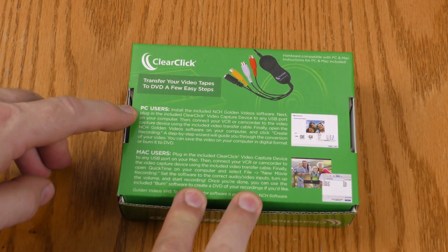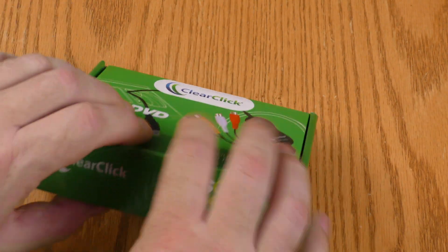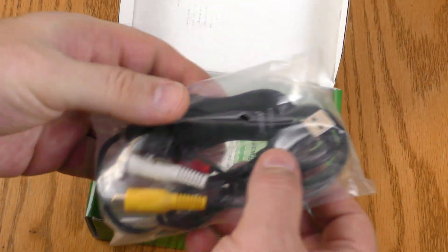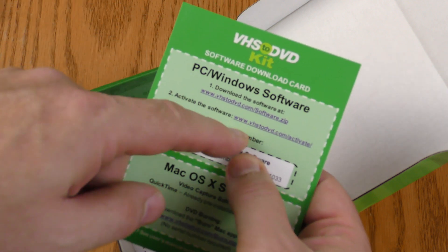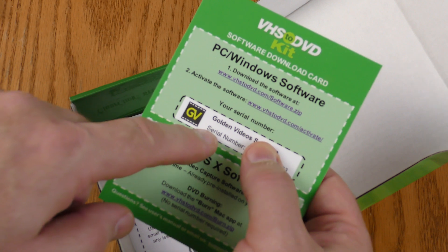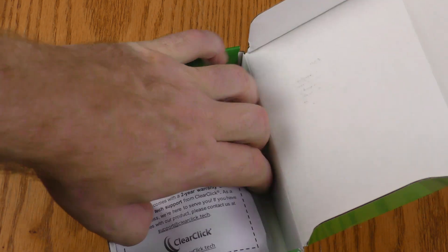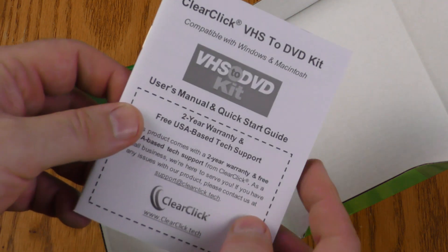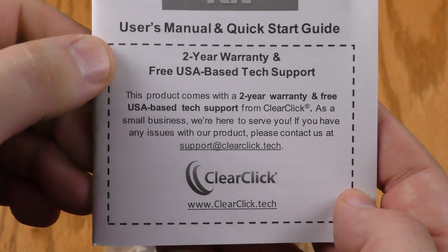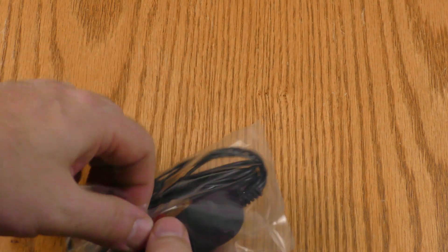On the back of the box there are instructions for PC and Mac users — I'm going to be using a PC. Inside the box is the unit itself, which has S-Video. There's also a set of patch cables, a software download card with a serial number, Mac OS software, and a rather extensive instruction book. This device comes with a two-year warranty and USA-based tech support.